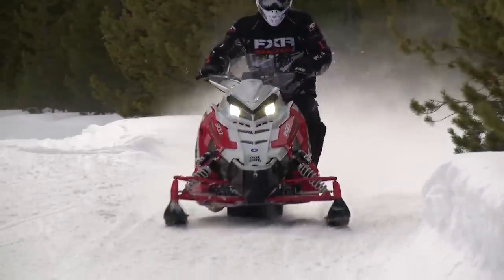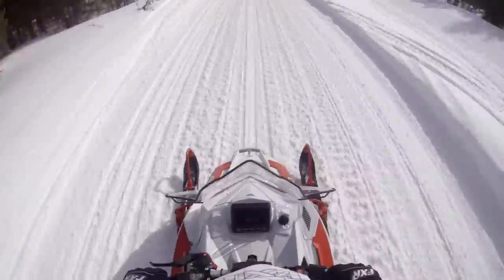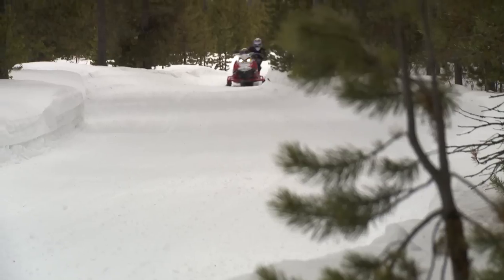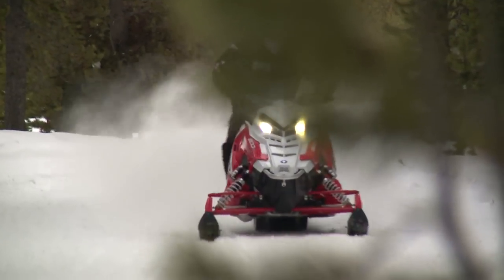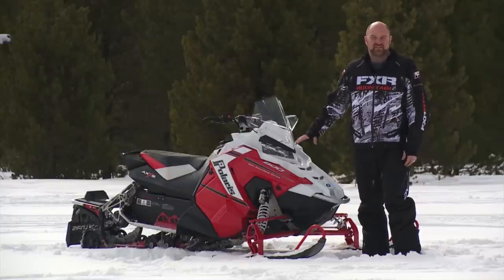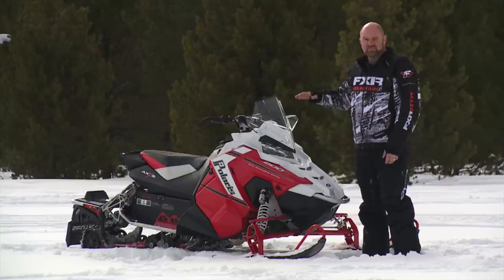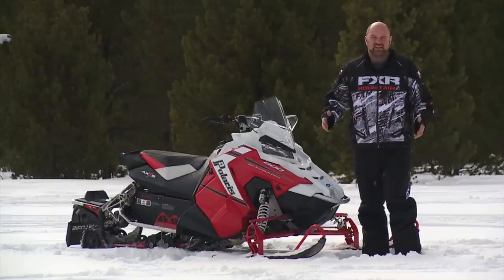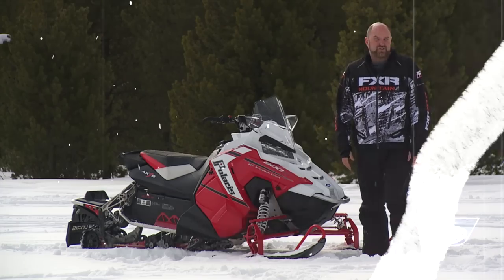I don't think there's ever been a sled I've been able to ride as fast as this one on the trail. Turn in is precise, bite is positive with the slightest hint of understeer, which actually helps keep the skis on the ground, and the chassis is completely predictable all through the corner, especially when transitioning from corner to corner in tighter situations. The Axis Pro S Rush is the most impressive new sled introduction in many years — it's exceeded all expectations and is now the lightest 800 in its class. Not bad for a sled's first year in production.